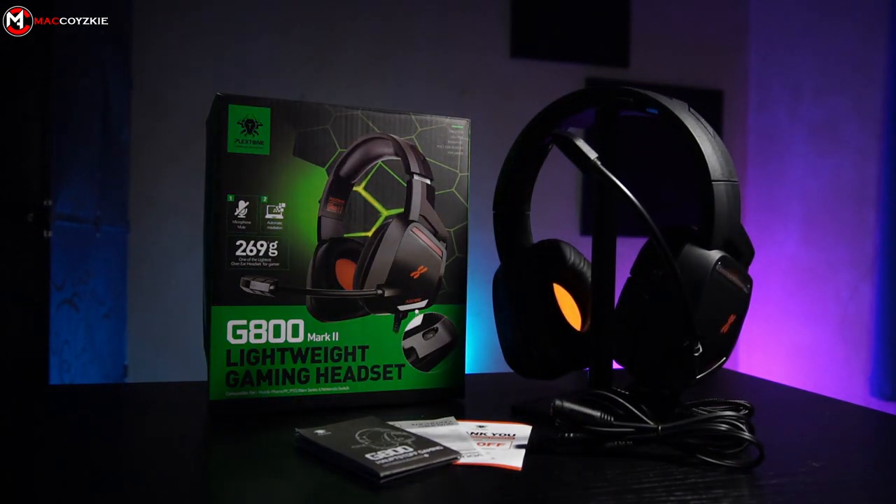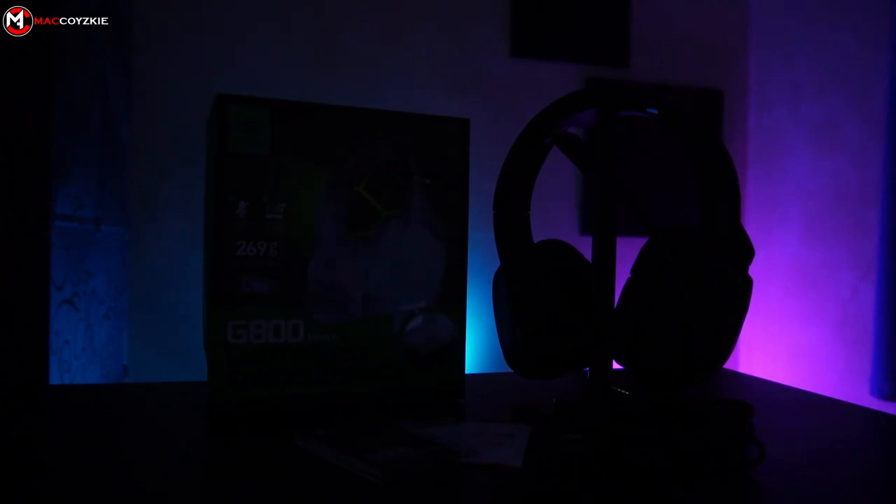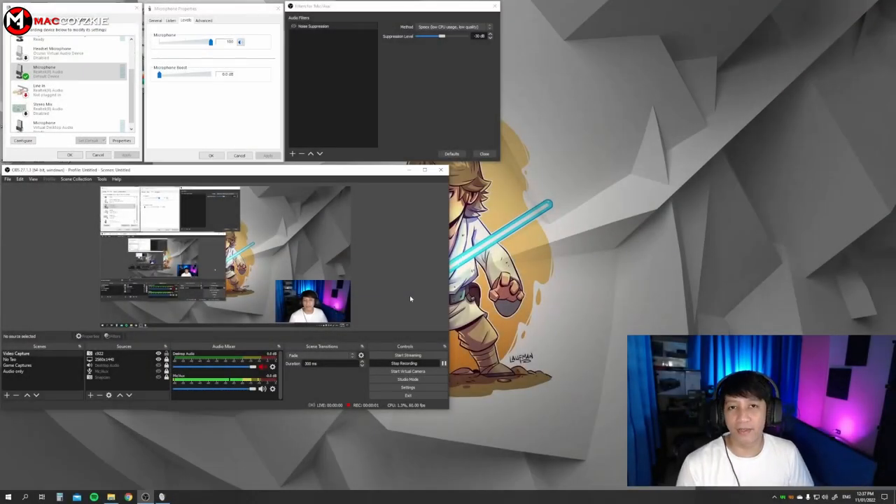Now let's move on to the mic tests. This is the sound of the headset's mic plugged into my PC without any editing. We are set to 100% volume on the microphone with no boost. To remove the buzzing sound, I set noise suppression in OBS Studio — all I have to do is click this to at least lessen the buzzing.